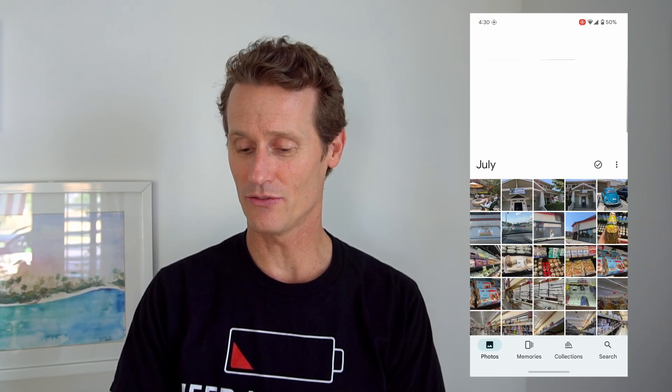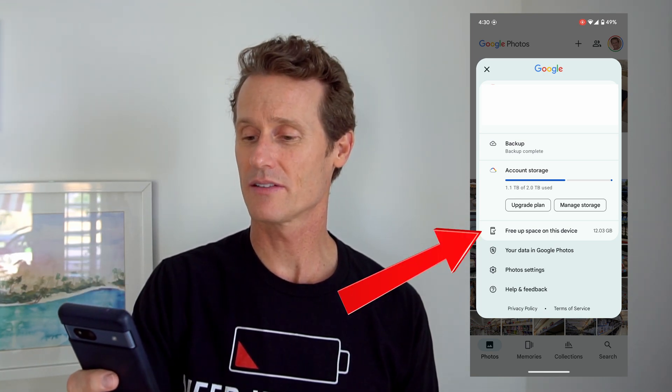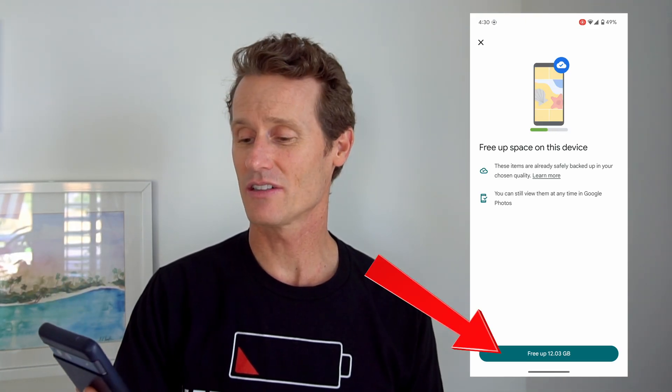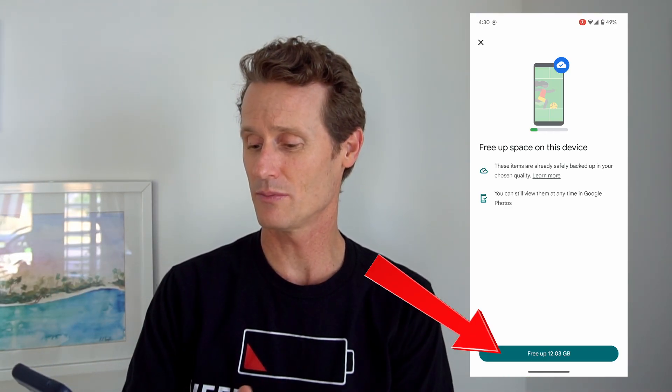So if you go into Google Photos and click on your picture up top, you can click Free Up Space on this device. That essentially removes things that are saved to the cloud on Google Photos but are also still on your device — so you might not need them locally and they're taking up a lot of storage. Mine says Free Up 12 gigs, so if I click that, I'm going to have a lot of extra space to run other apps and things on my phone.